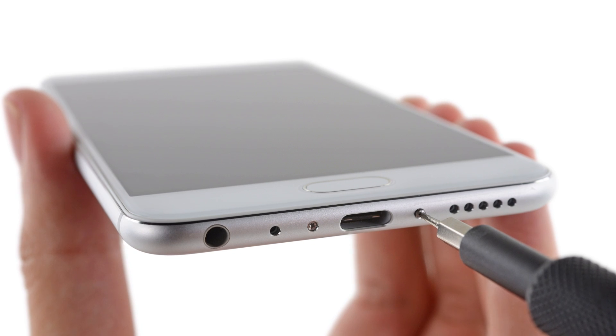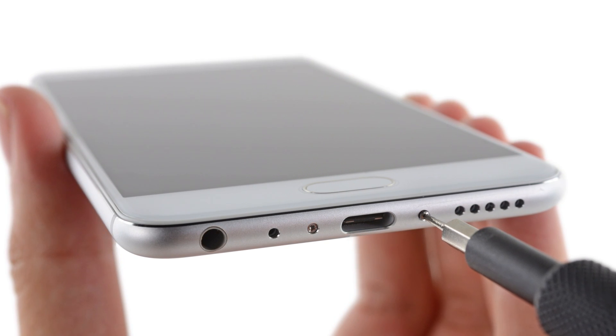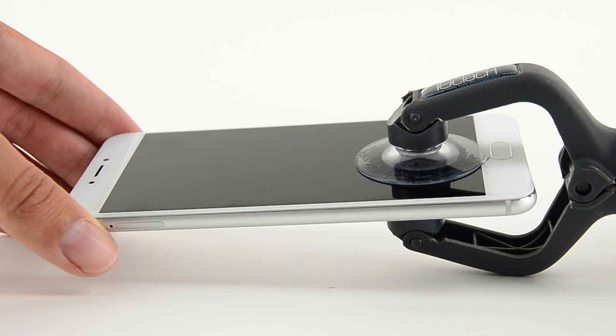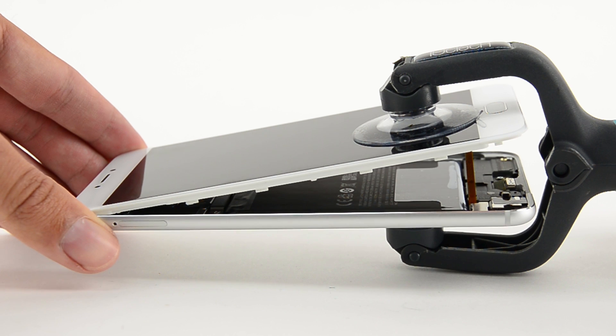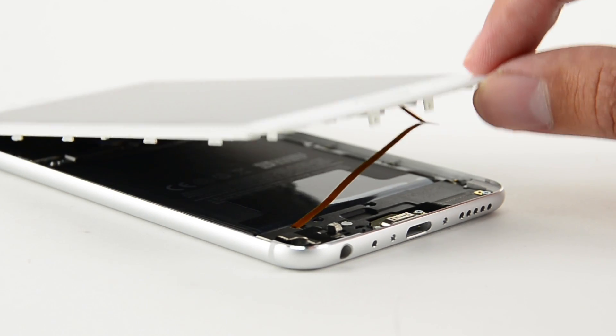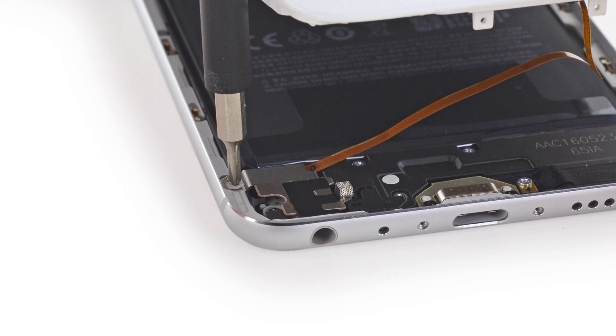Just like the Huawei P9, the MX-6 uses pentalobe screws to secure the display to the chassis. Why they chose these screws instead of regular Phillips or Torx is totally beyond us. Out comes our iSclack to pop open the MX-6 and reveal an attached fingerprint sensor cable, just like in the iPhone 5S and SE. The only difference? Meizu gave us some extra slack on the cable and held it in place with a screwed-down, tamper-evident bracket.